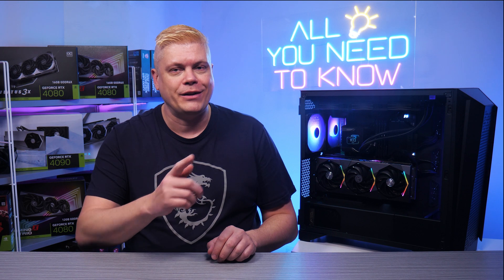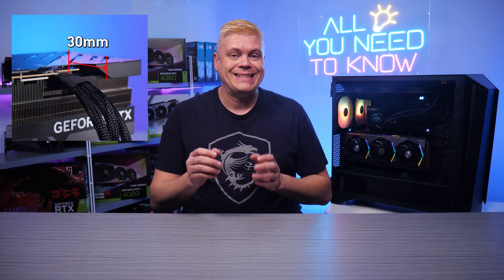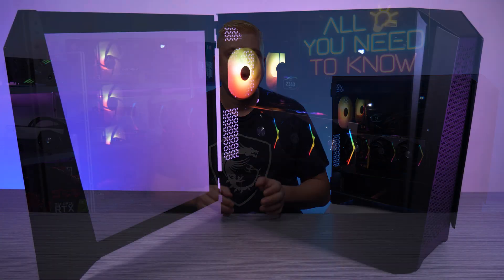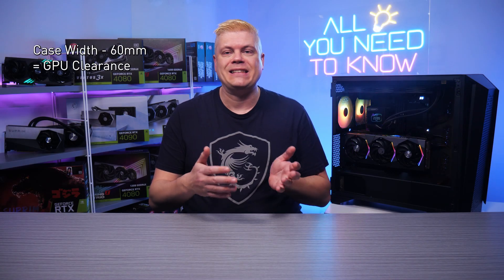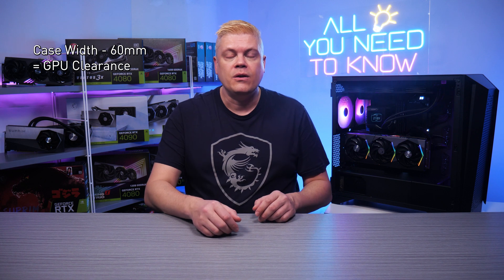Just remember to insert the cables fully. You can estimate available width: about 30mm for the 16-pin dongle to connect, 25mm for the motherboard and behind the rear tray, plus a few for standoffs and glass — that's about 60mm. So total case width minus 60mm should tell you which MSI RTX 40 series card will fit your case.